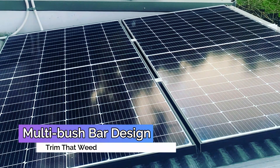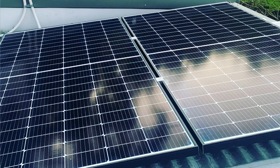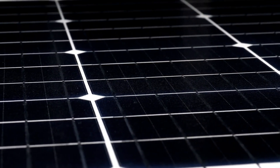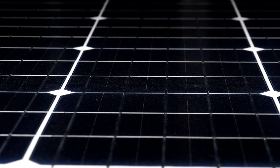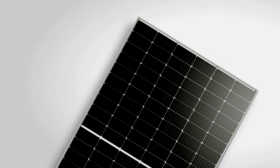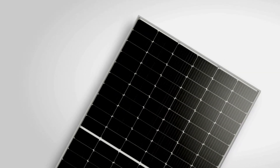Multi-bus bar design: The Longy HEMO4 Solar Panels have a 9-bus bar design, which is currently the leading solar cell design. The number of bus bars is proportional to the output of the solar panels. Even in less-than-ideal conditions, the Longy HEMO4 will provide adequate power.